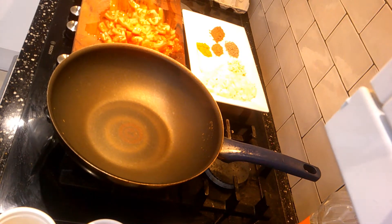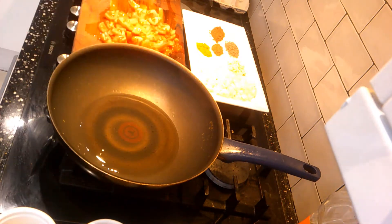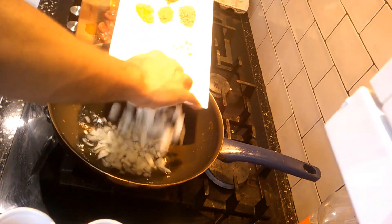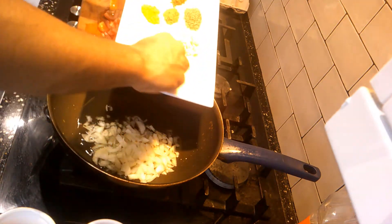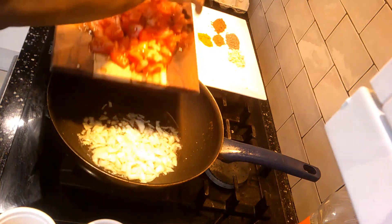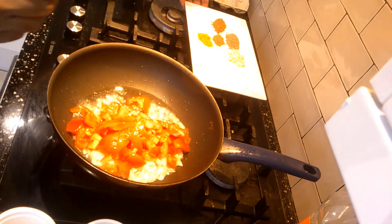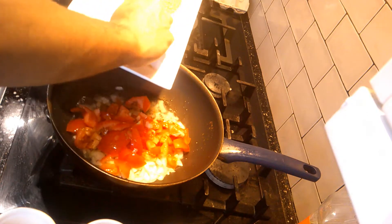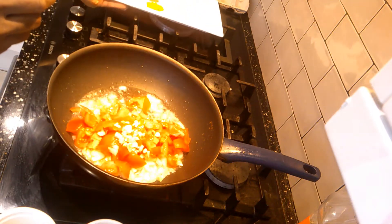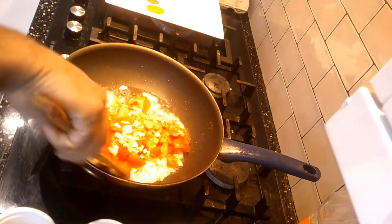So we are now preparing the liver or kaleji. I'm adding half a cup of oil, and in that oil I'm going to add the onions, finely chopped — one full onion — and tomato. Also four to five cloves of chopped garlic to prepare the base, and we will start frying it.